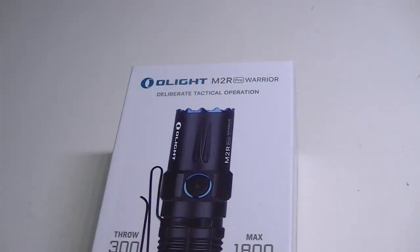Greetings everyone, Lights and Gear is back and today I am pleased to bring you the newest member to the Olight family — at least at this particular time. This is the M2R Pro Warrior.